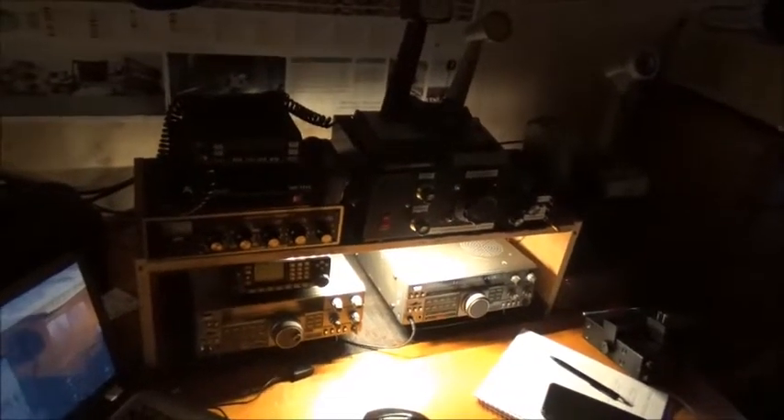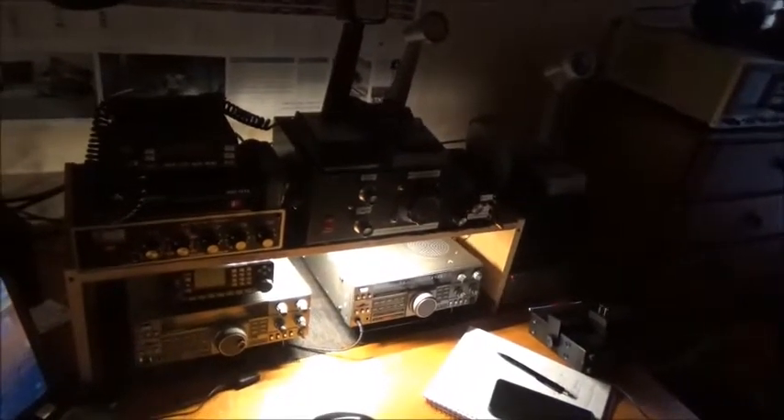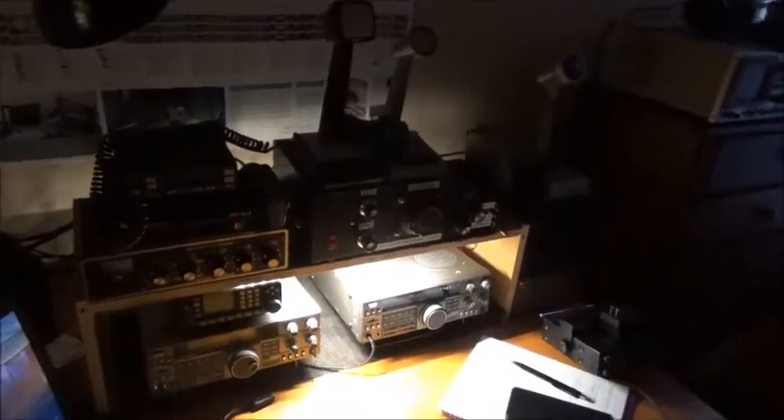Just a couple of little videos tonight. I've been posting a lot of shortwave listening videos lately since the Ukrainian war started — I'm quite interested in seeing what kind of military signals I could hear, if anything. And I managed to come across a few interesting signals.